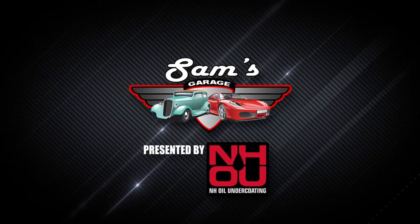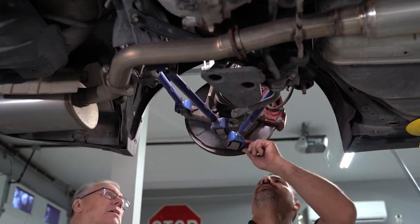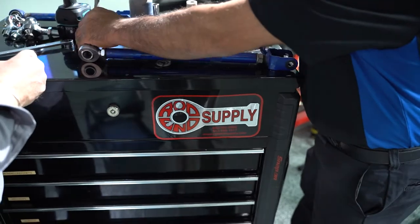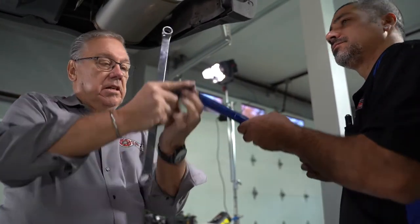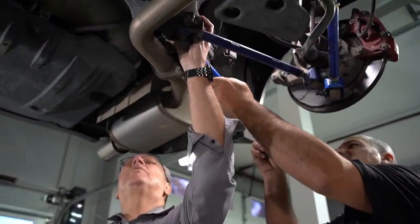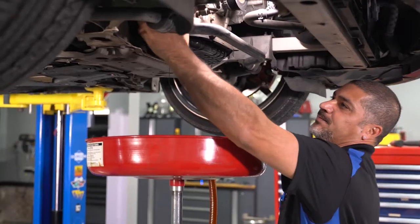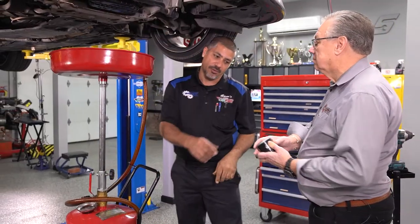Welcome back to Sam's Garage presented by NH Oil Undercoating. Rod ends are an important factor in the alignment of a vehicle suspension. Worn out rod ends can lead to excessive play in the suspension and premature tire wear. Rod End Supply has just what you need when it comes to suspension parts for any vehicle application. Bob Douglas from Rod End Supply called me and said he was coming through Atlanta, so I put him to work. We're doing an oil change on this Infiniti. I've already drained the oil and we're going to take off the oil filter and put the new one on.